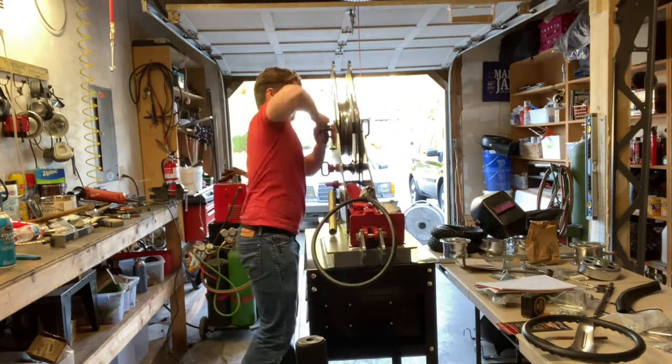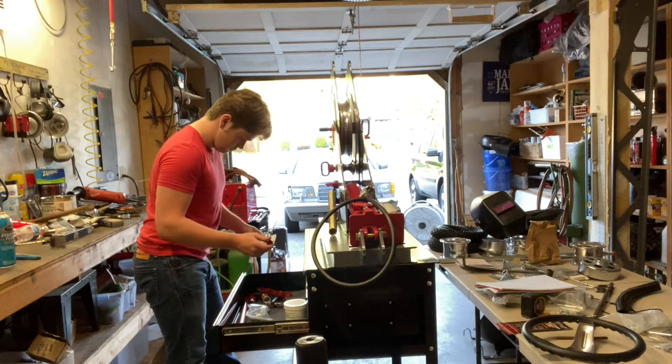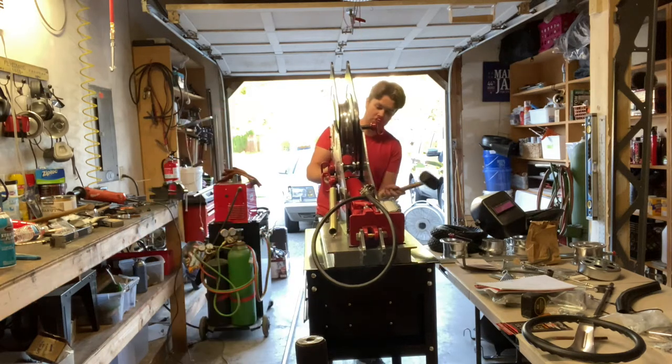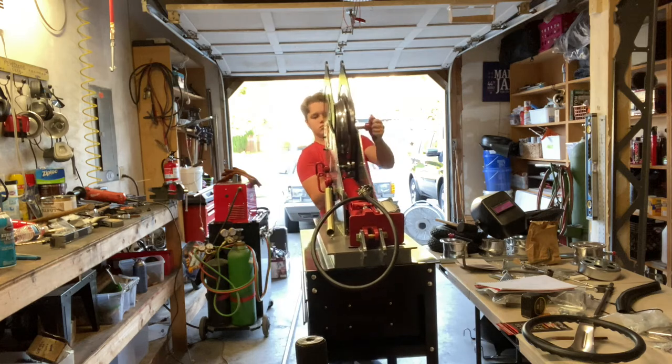Great machine. It's definitely taking some getting used to — learning how to use it — but it's definitely effective and helpful.